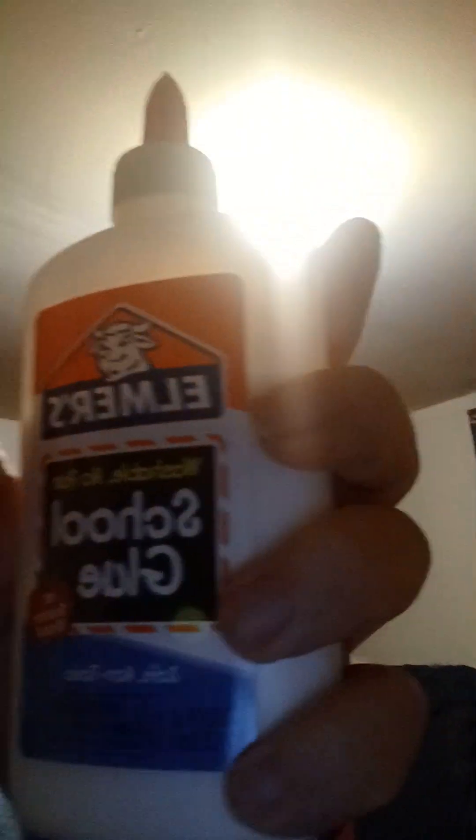Hope you guys enjoyed the live stream we had earlier. It was a real hoot. Now I'm going to take some Elmer's glue and some Old Spice and mix them up and see what I get. No, but seriously though, I'm going to show you something really funny. Okay, ready?